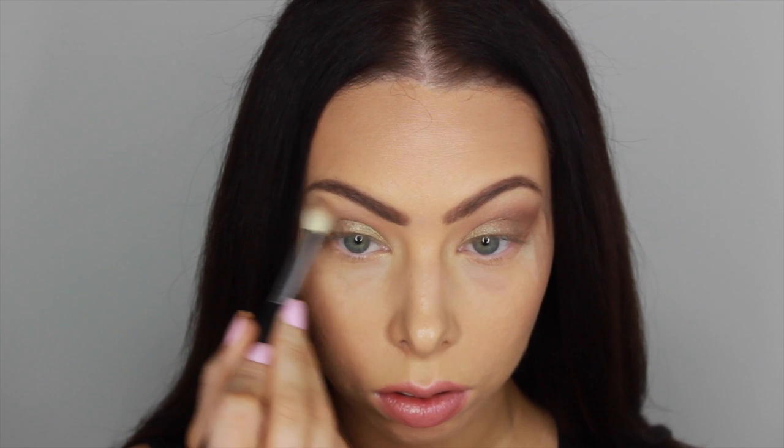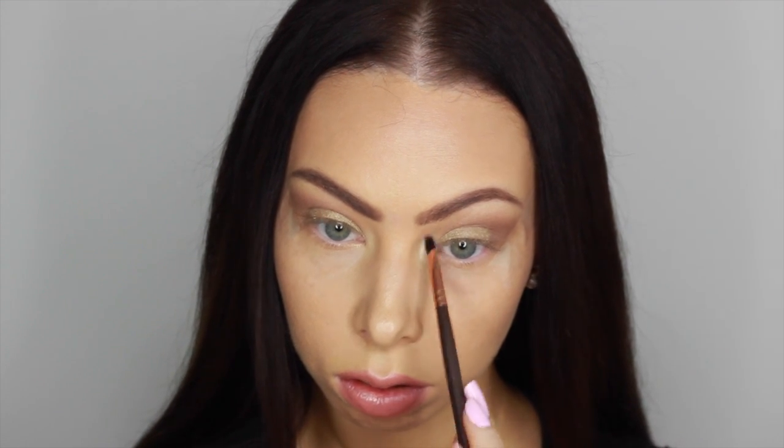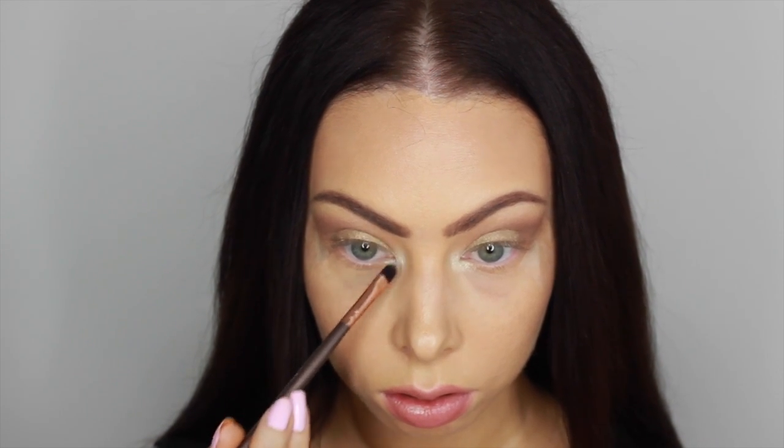For my inner corner highlight, I'll be using Nylon by MAC. This is definitely a goldish kind of shade but it definitely has a lot of white and vanilla undertones. So I thought that this looked really nice with all of these colors together.